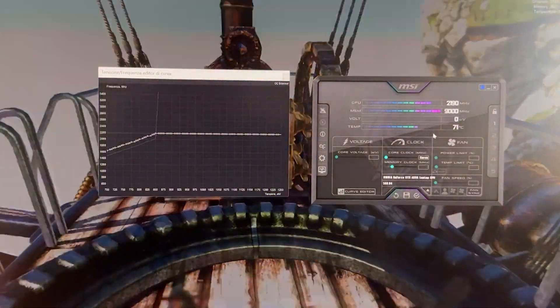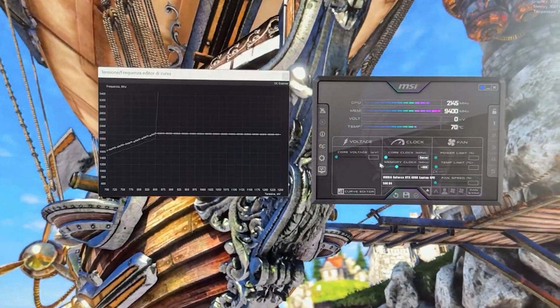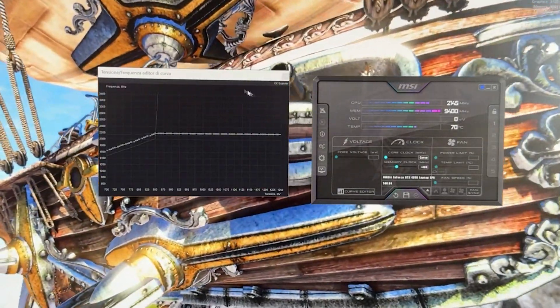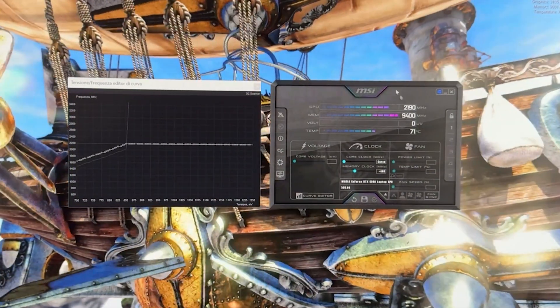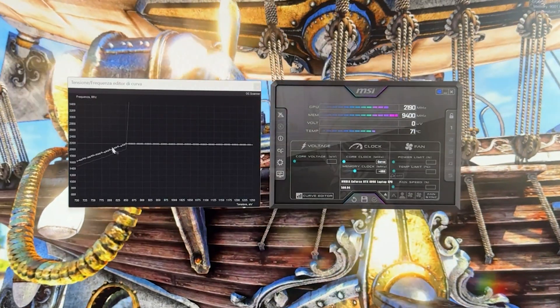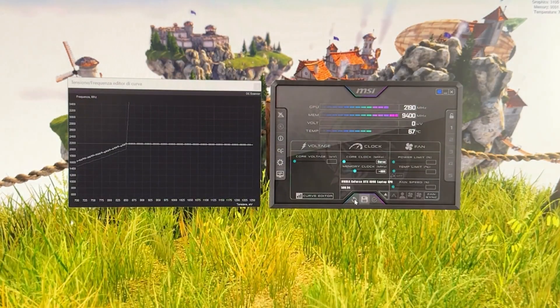Give it a nice plus 400 MHz extra on memory as well. You can test it out and see if you can push it even higher if you want. And this is basically it for today — this is how you undervolt an RTX 4090 in a laptop. If the video was helpful, drop a like and subscribe to the channel. I have many more guides to tweak other hardware and do PC builds. See you in the next one, guys. Bye.